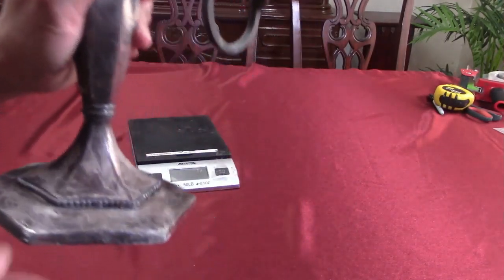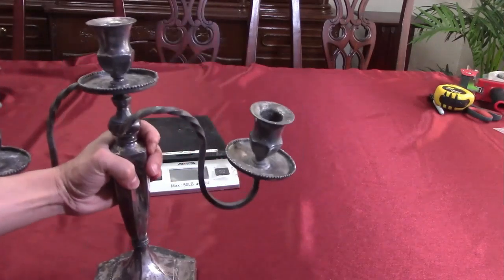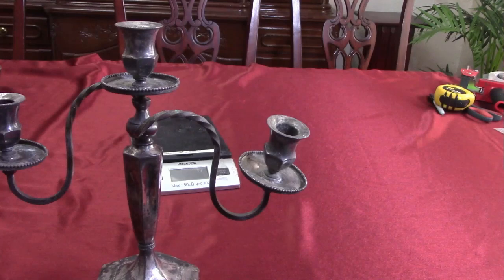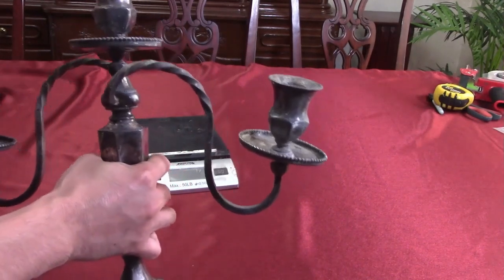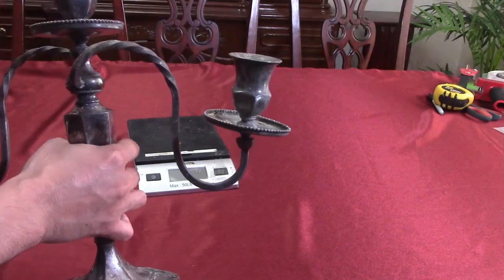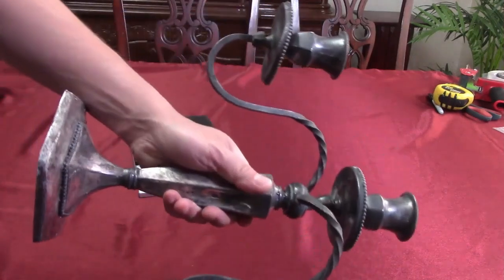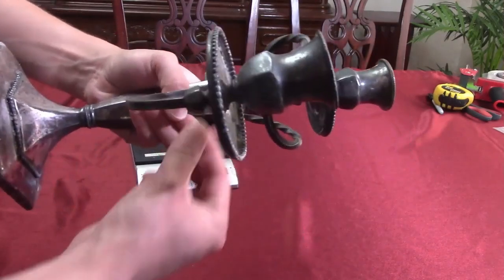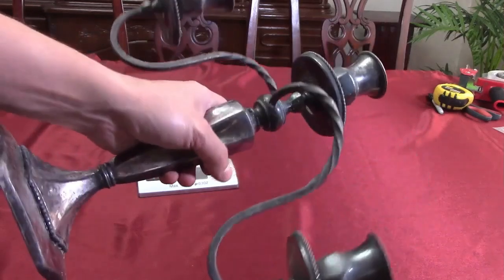I did a butter dish about last year and wasn't very happy with the results — it felt like a very low yield. Wilcox is a solid maker; they made very beautiful pieces and had a lot of the market share back in the day. So hopefully they plated their quadruple-plate pieces with quite a lot of silver.